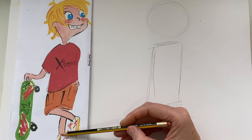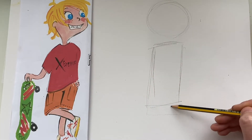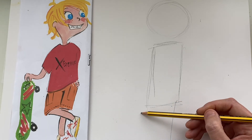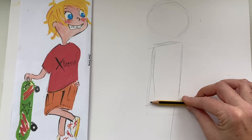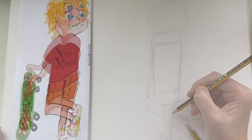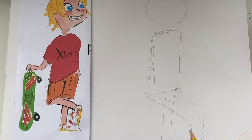Now let's draw his legs. You can see he's got one leg coming straight down and the other leg is crossed over. Let's do the leg coming straight down first, then the one crossing over - it's not at a 90 degree angle, it's at a slight angle. This foot is pointing this direction, so it goes like a triangle shape as well.